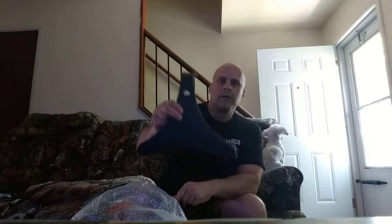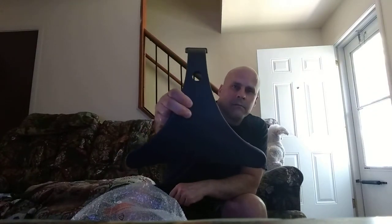Inside the box we've got an instruction sheet — it basically tells you what's included and whether you need any tools. Here is the stand base. It'll sit on the ground and the stand pole will go in there.